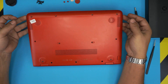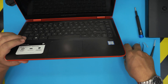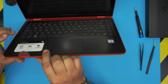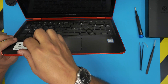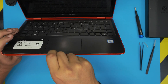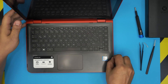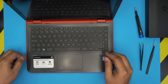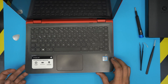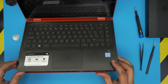Once all the bottom screws are removed, open the laptop a little bit. Grab your opening tool and stick it between the top and bottom cover. Twist it toward the outside and work your way along every centimeter or two on both the right and left sides. Then grab it and move it around — it should come free. Don't yank it, as there are cables underneath.